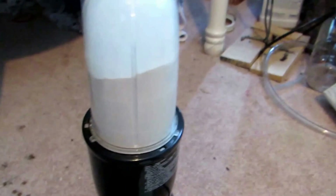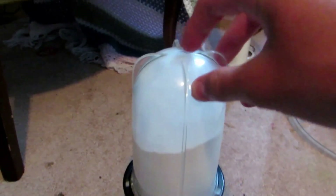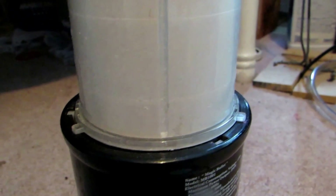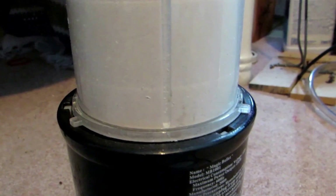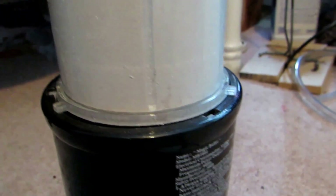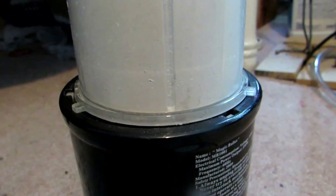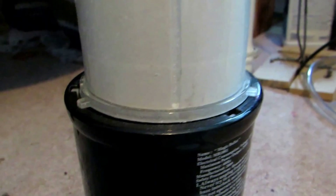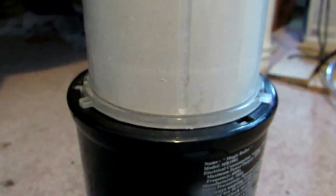Once dry, transfer everything to a container and blend it. I'm using a Magic Bullet blender — any blender works as long as it's dedicated to science use only. You can see the powder is already quite fine in some areas, with particles suspended in the air, but there are also larger chunks. We'll blend it for about 30 seconds to turn everything into a uniform powder. If you don't have a blender, crush it by hand or just leave it — it doesn't really matter.